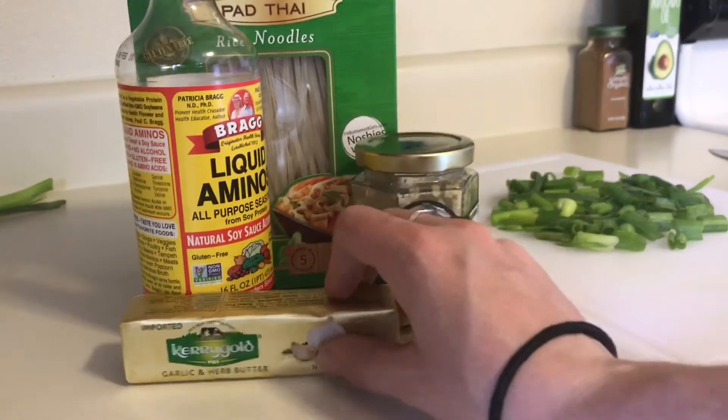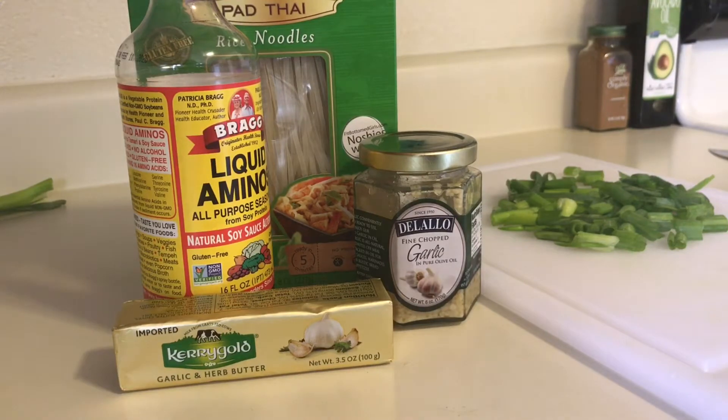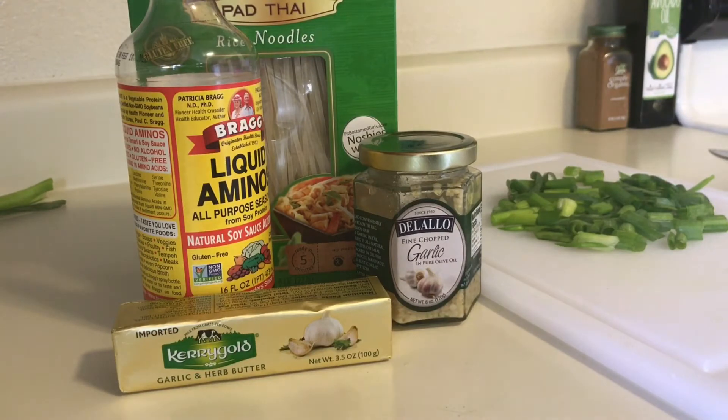I also have the Kerrygold butter. This is a garlic and herb butter — I love this stuff. You always hear me talking about healthy fats, so of course this is another one. I've used it in my other video as well. Healthy fats are important — about 50% of your intake a day. These are good for you because it's from grass-fed cows that don't have antibiotics or hormones.